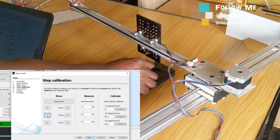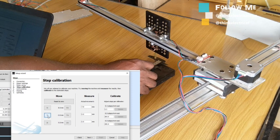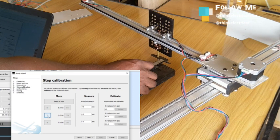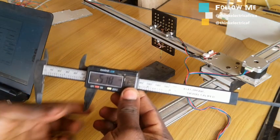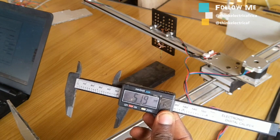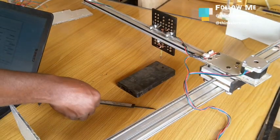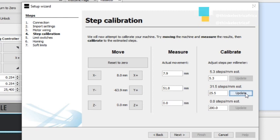For the Y-axis, moving 5mm towards zero was giving us 51.9mm. Let's calibrate this and see what we get — 51.8mm. It's saying this one should be 25.5. Let's update that. That makes 31.5 steps per millimeter.